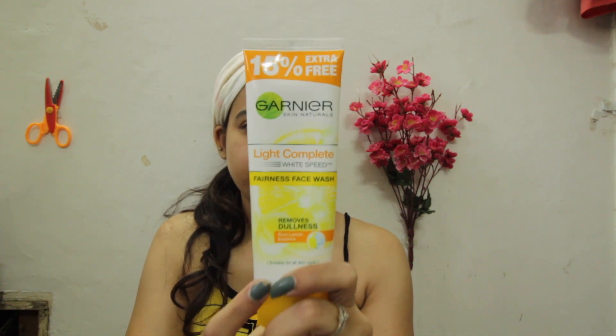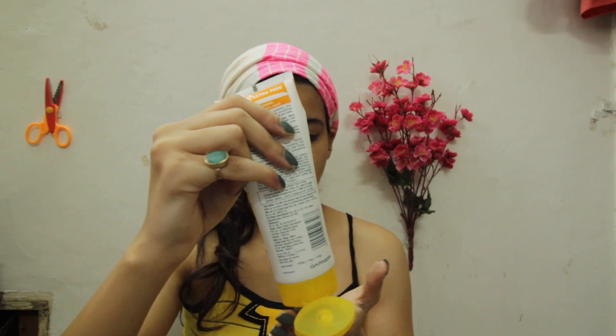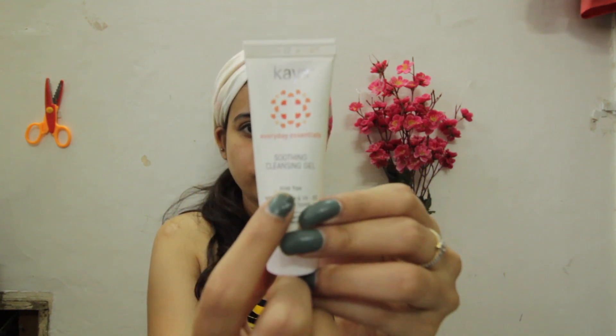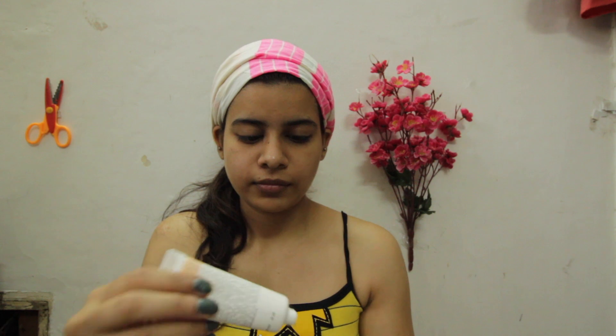Second, you should prep your skin first. Here I am using my Garnier face wash — this has been my current face wash and I love how it just removes all the dirt from my face. Also, before using the sheet mask, I am going to cleanse my face using this Kaya soothing gel — just take a little bit and massage onto your face.